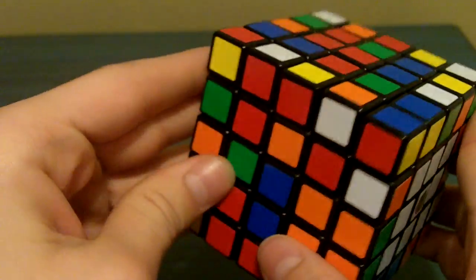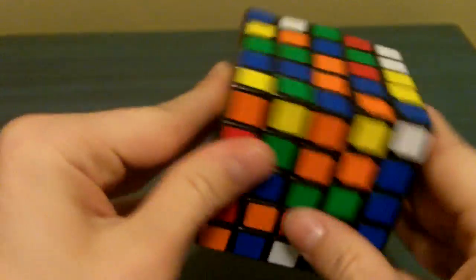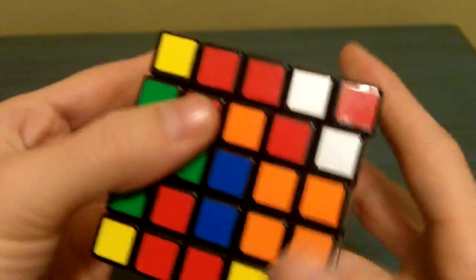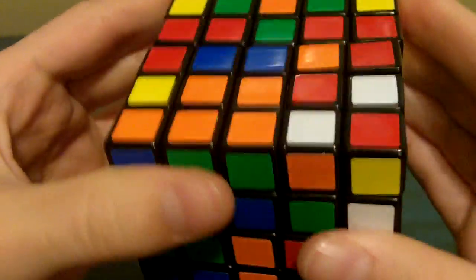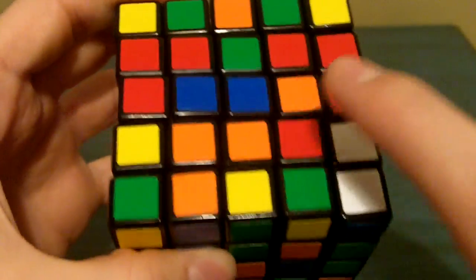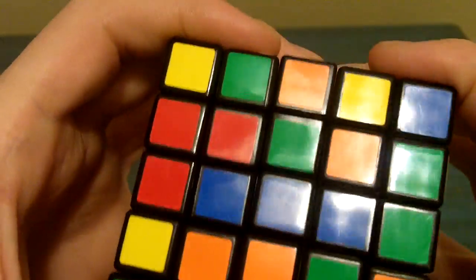Now I'm going to show you how to solve the next two centers. You're going to always hold your cube so that the top and bottom are on the side — you're only going to be working with this part of the cube as a whole. I always solve the blue center next. What we're going to do is continue to make these vertical bars. Look for a blue center piece — it happens to be right there. Turn it to where it will correspond and line up, and just bring this blue piece up to there. Now you have your blue center vertical bar. It's important to always solve the center bars first.